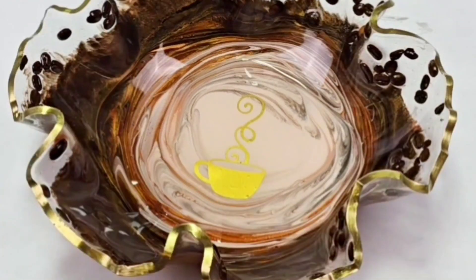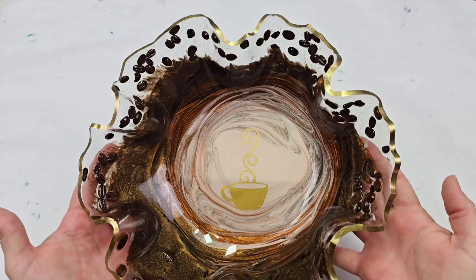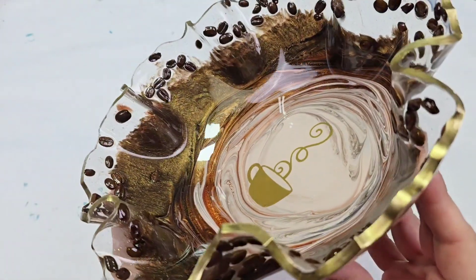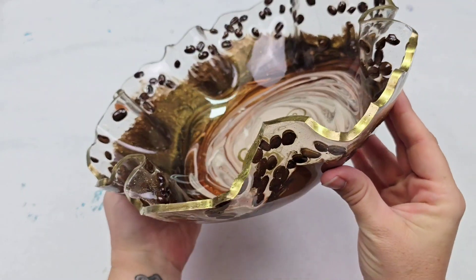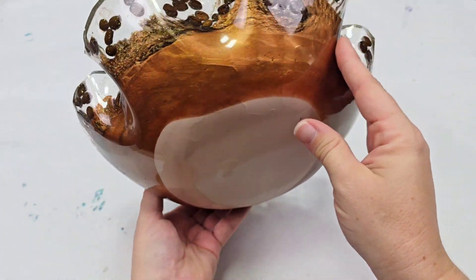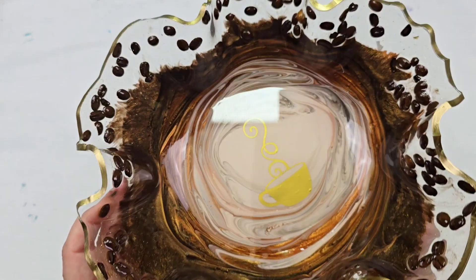And that's it for the project — pretty simple overall. Here's how it looks complete. I think this is just gorgeous, so much fun. You could keep your coffee pods in here, your keys and knickknacks and whatever else you'd like. I really hope you guys enjoyed this and are having fun making your own resin bowls — you can do these so many different ways.